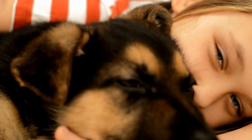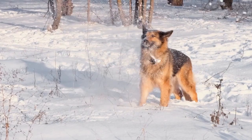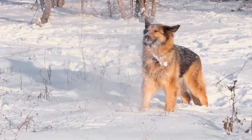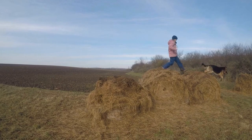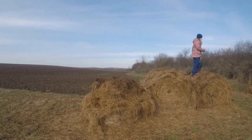Three: Dog Bed. German Shepherds are a large breed and need a comfortable place to rest. Investing in a good quality dog bed will provide your GSD with a place to relax and sleep. Look for a bed that offers good support for your dog's joints and is easy to clean. Orthopedic or memory foam beds are particularly beneficial for older or arthritic GSDs.